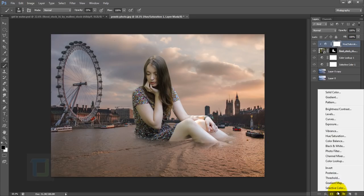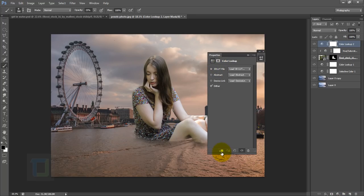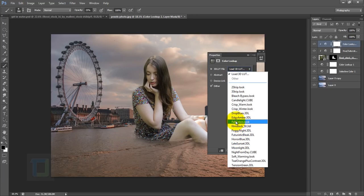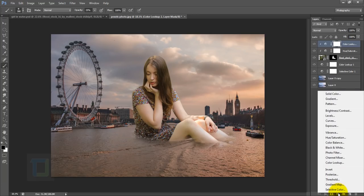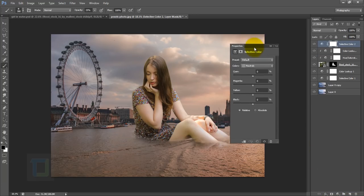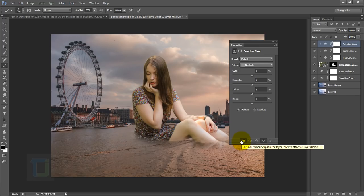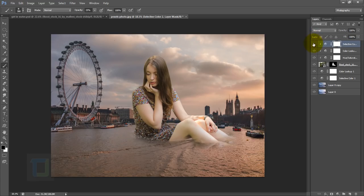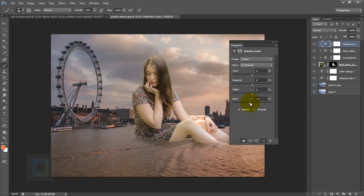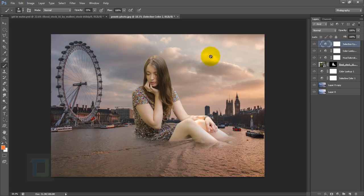Turning this on and off, the shade of green is gone and we have colors that match the background. After that, apply the same Color Lookup adjustment layer — go to your adjustment layer, get Color Lookup, turn on clipping mask so it only stays on the model, then select Fall Colors. I also created another adjustment layer for Selective Colors with clipping mask, went to neutrals, and reduced the black for better contrast.